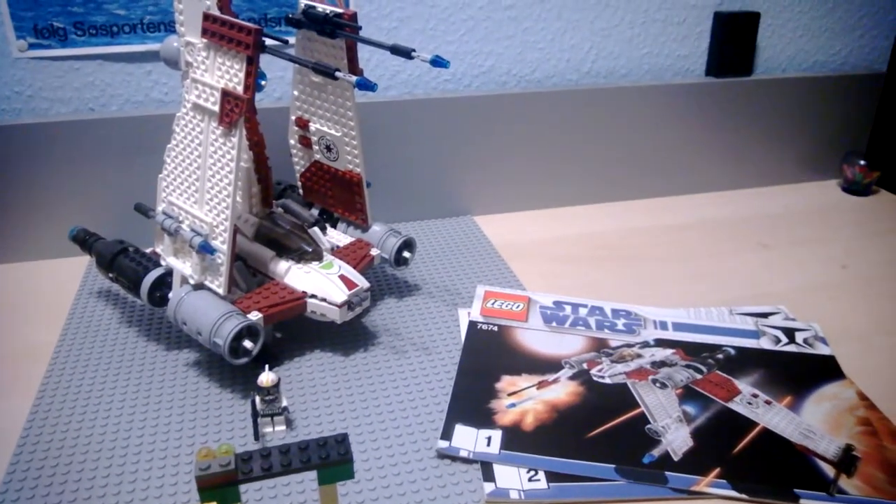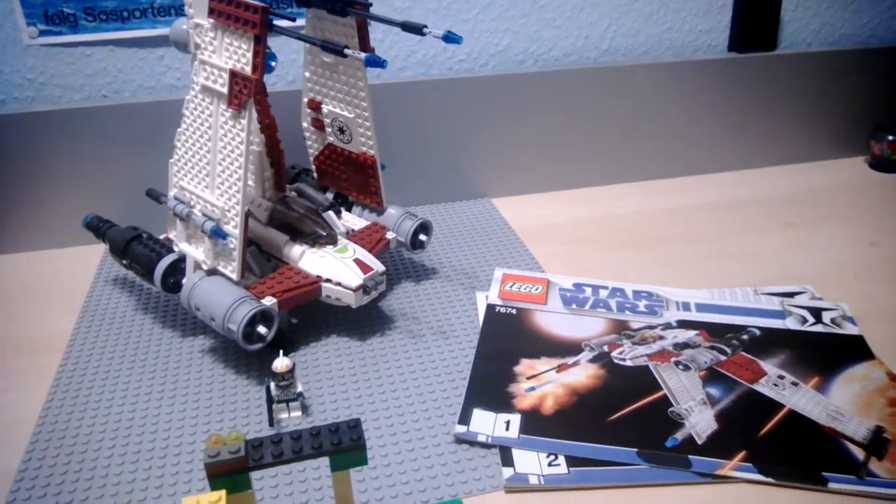Hey guys, it's Chris here. Another one of my re-reviews — the V-19 Torrent.